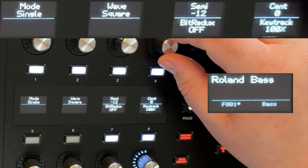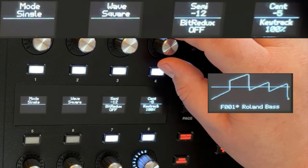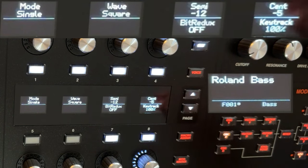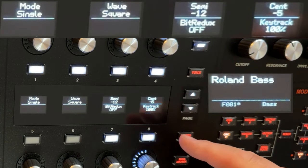I'm going to detune it by about five cents — tiny bit. You could do that to taste; this is just my recipe, you can change it around. None of this is gospel, it's all flexible. So those are the steps so far: two oscillators — a sawtooth, a square wave at 50% duty cycle, one octave down, slightly detuned.